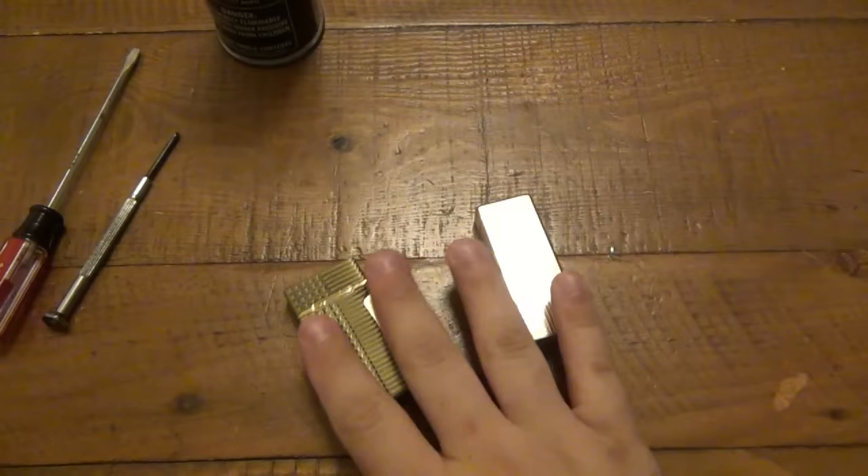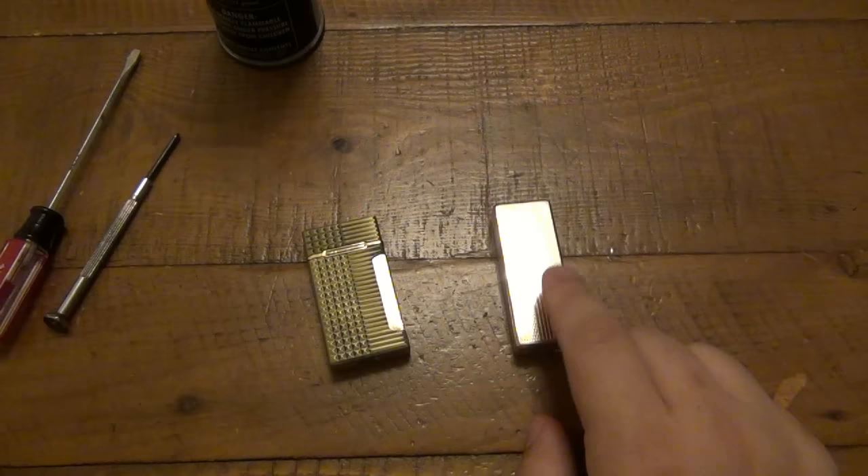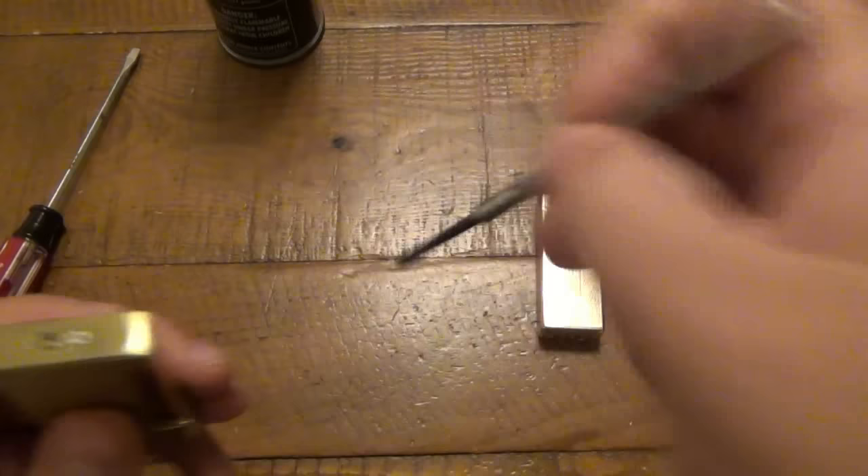In this case it's not working. These are two separate lighters with two separate problems. This one I cannot fix - I'll explain why. And this one I was able to fix. I'm going to take it back apart and show you what the problem was, just in case you have a similar problem.